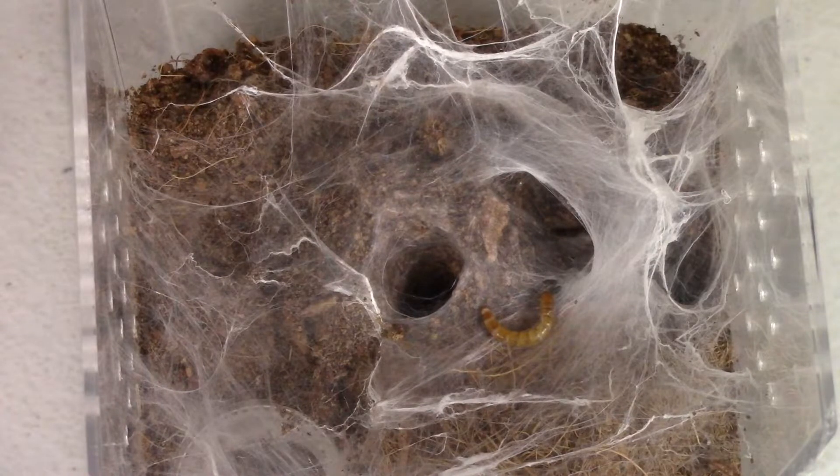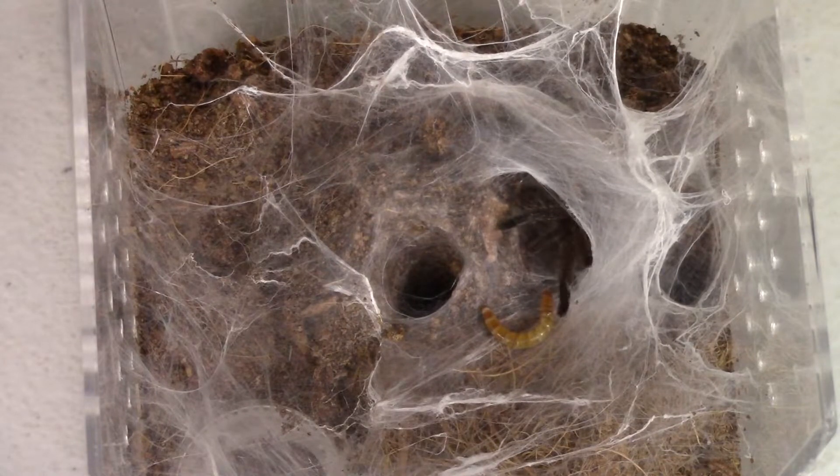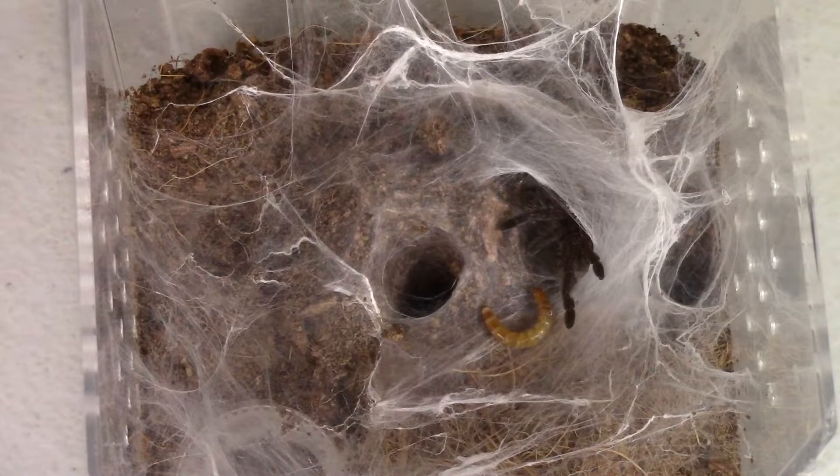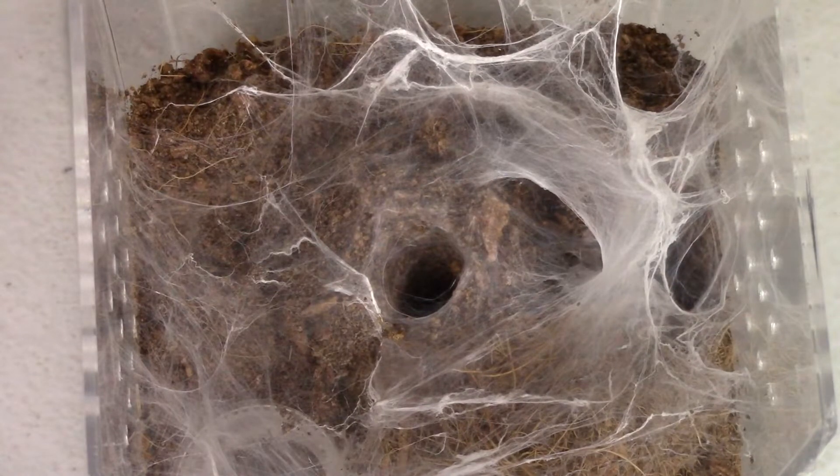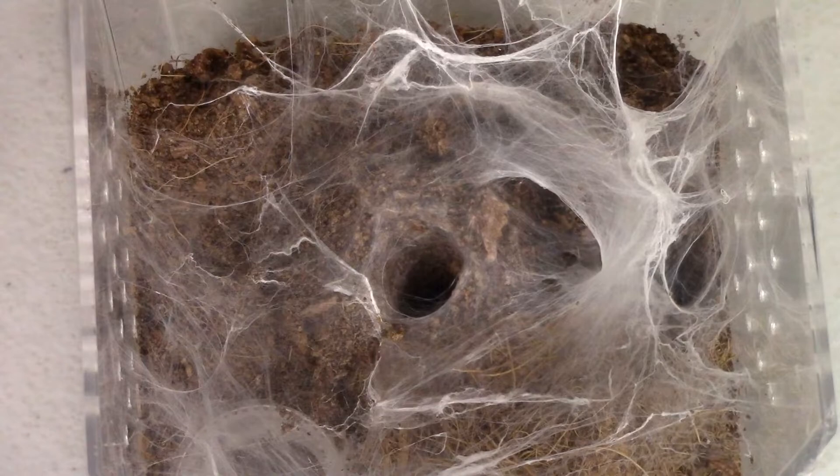Mealworms seem to like to stay still once they hit webbing. It's either they full-on freak out and start wrapping themselves up, or they stay still for a while. There we go — it was trying to move. Oh cute, it's creeping out on it slow. Bam! That was awesome — you can hear the T ripping through the web.